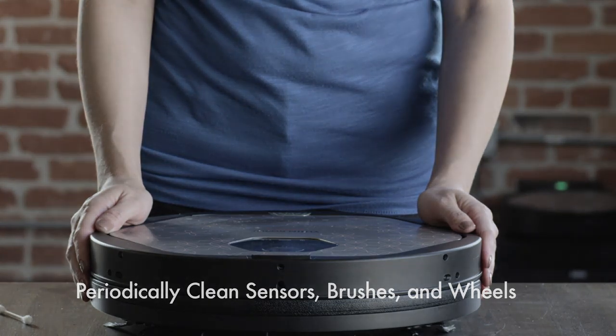You can inspect and clean these areas to resolve problems if they arise with your device. Brushes and wheels under the device should also be periodically checked and cleaned to ensure nothing is getting stuck and affecting device performance.